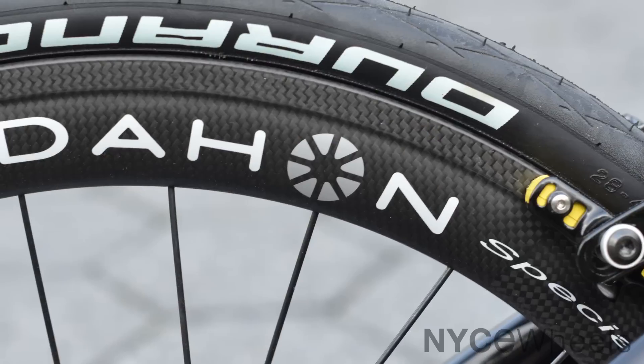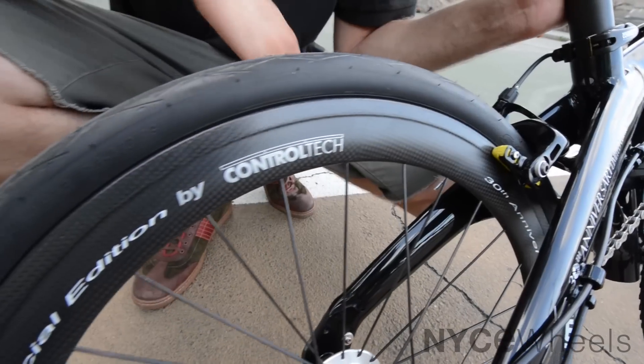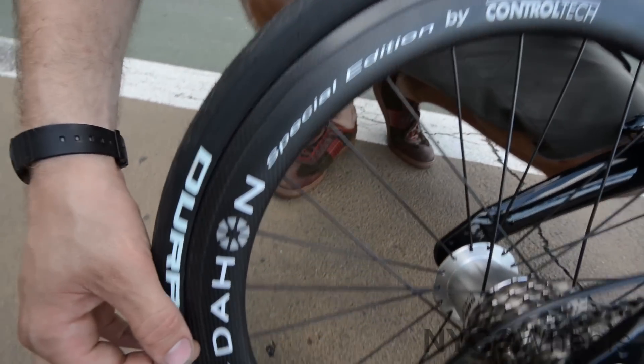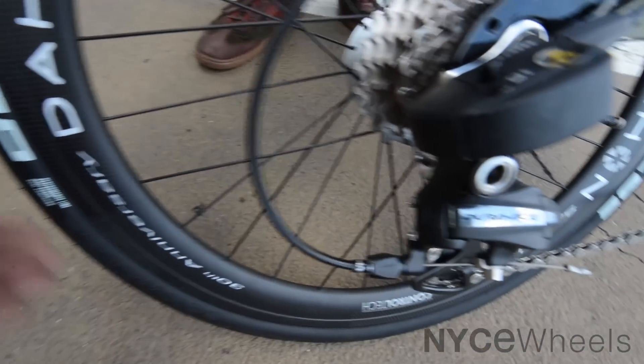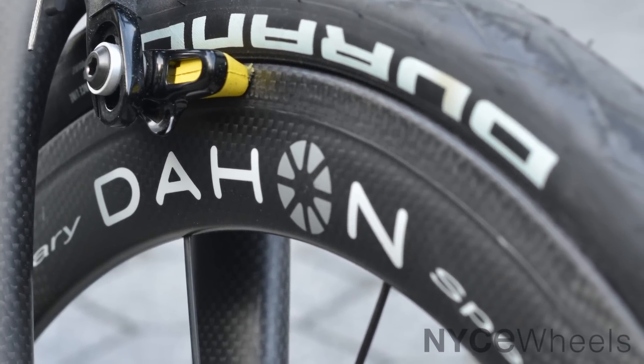Coming down right away you'll see these amazing deep section carbon rims. These are made special for Control Tech, and a rim like that is something that's going to help you cut through strong winds and really get that extra speed that you're looking for.